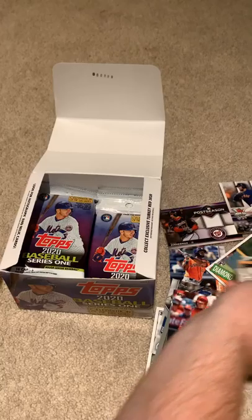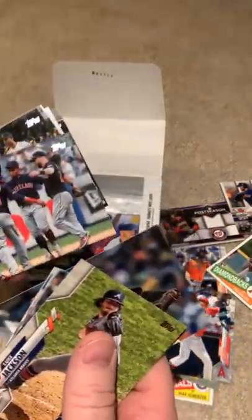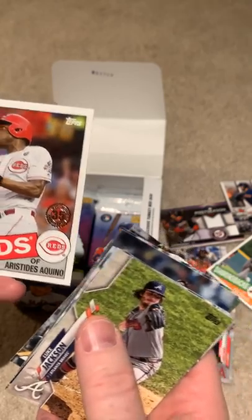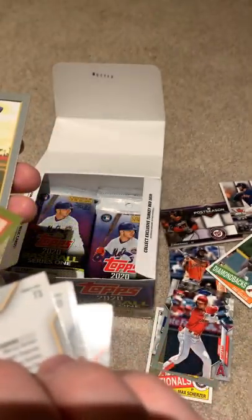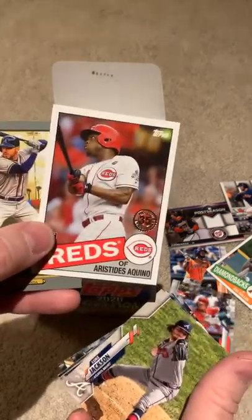Not a bad one there, so I'll probably keep that one. Here's another rookie card to put in there. Johnny Cueto. That's not a bad card at all — this guy went off for about a month and hit a bunch of home runs in a short amount of time. That was fun to watch. So that's a really good rookie card — I'll definitely case that up.